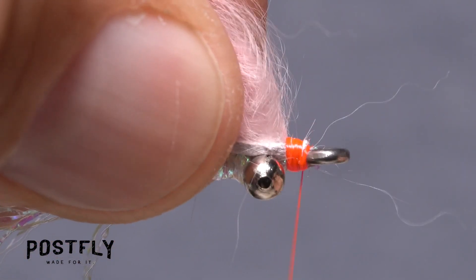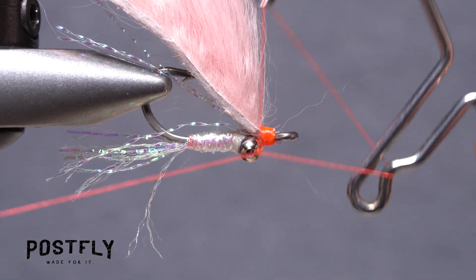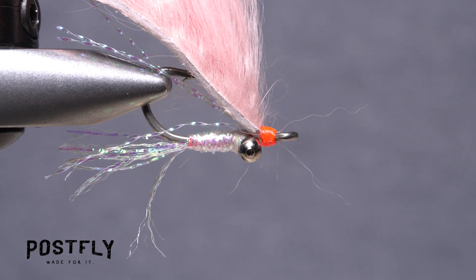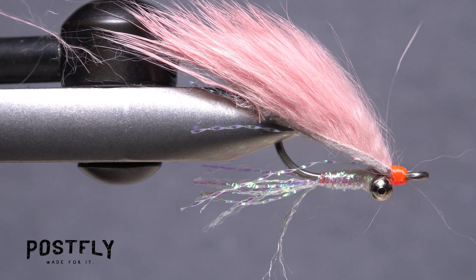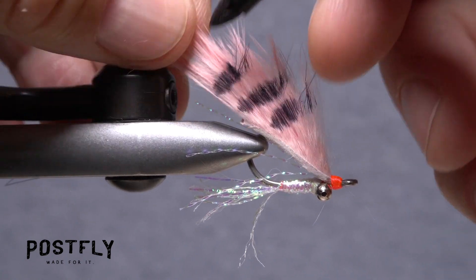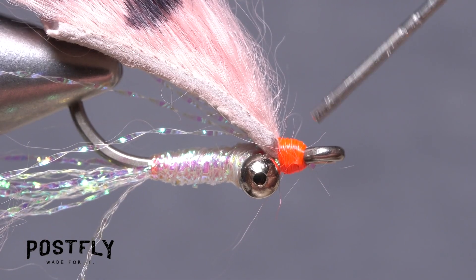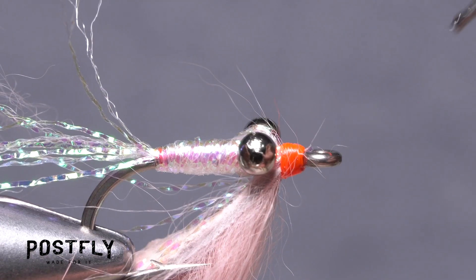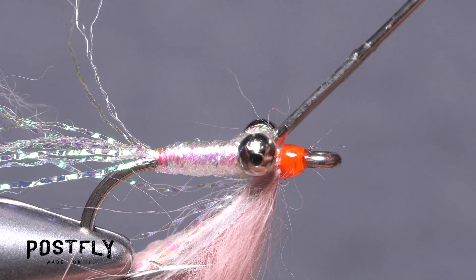Try to really cover up the hide as best you can, yet keep the thread head fairly small. Pick up your whip finish tool and use it to complete a five or six turn whip finish, seat the knot well, and snip your tying thread free. If necessary, trim the zonker strip off so the hide extends just past the bend of the hook. Using a black permanent marker, make four or five bands going down both sides of the fur on the zonker strip to give the fly a more lifelike look. Finally, reach for your head cement and use it to fully saturate the thread wraps behind the hook eye, making sure the wraps are coated all the way around. This will greatly increase the durability of the fly and ensure the rabbit zonker can't pull free.